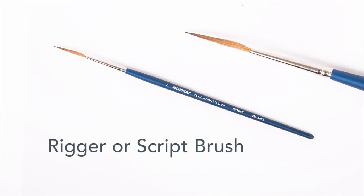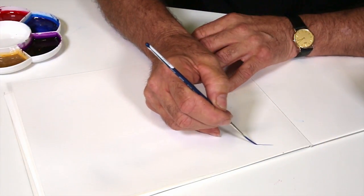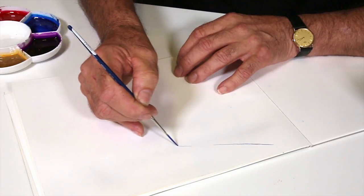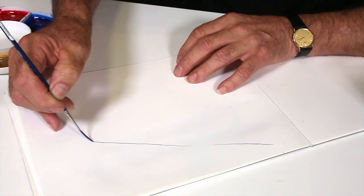The second brush we're using today is the rigger brush, which we spoke about in a previous video. It's a long hair brush that lends itself to a lot of lineal work and also very fine detail work. We'll just pick up a bit of blue paint here and get the line going — as you can see, this is a very very fine line.